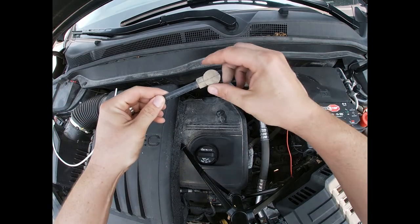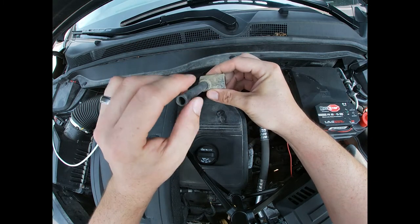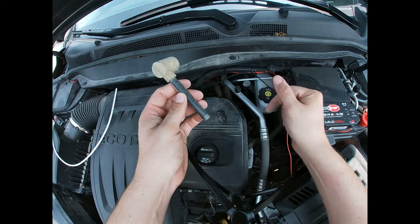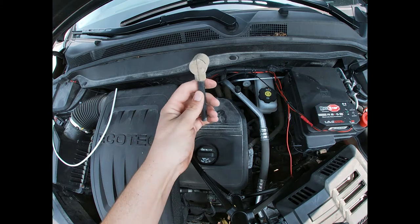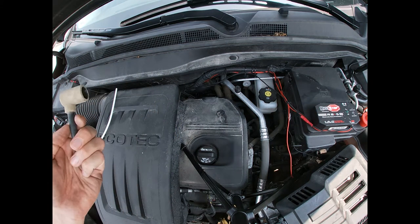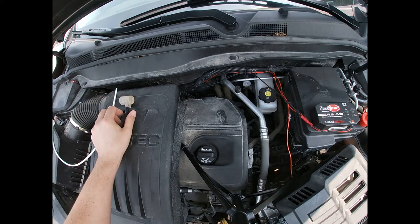So that's what your drain tube looks like. First thing you want to do is look inside — if you're having any AC problems with smelly AC or water getting into your floor inside your car, this could be clogged. It's not in this case; I've seen it actually draining out properly.